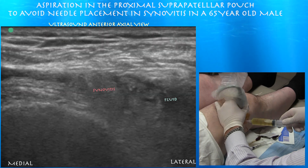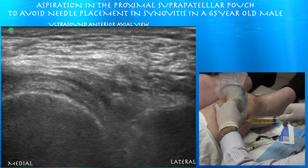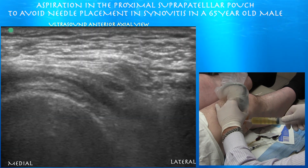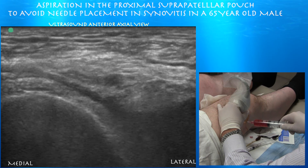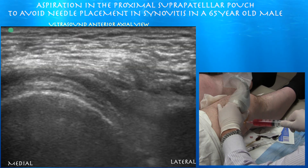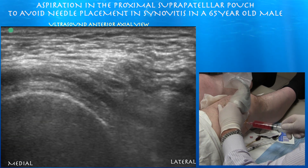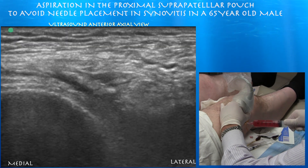Here's some fluid and some synovitis. This is after our first round of aspiration, and now we can see a reaccumulation of fluid, which just takes a couple of seconds to reaccumulate in the same spot. One of the advantages ultrasound has over blind injections is that you may never know of this reaccumulation if you aspirated blindly. You can see some blood-tinged fluid, meaning the needle unfortunately got into some synovitis during aspiration. However, we kept this to a minimum as a result of the ultrasound guidance.